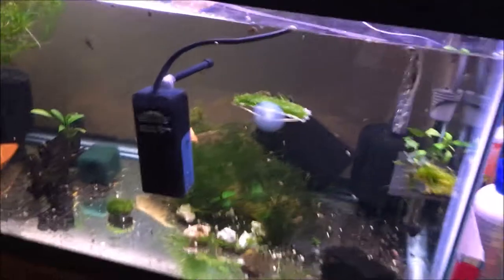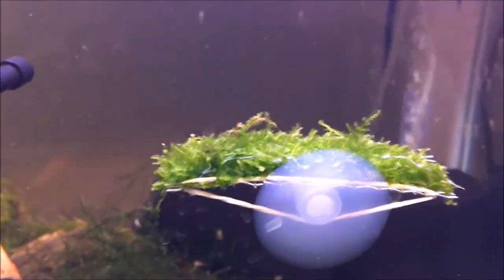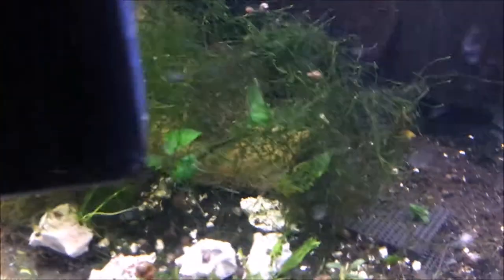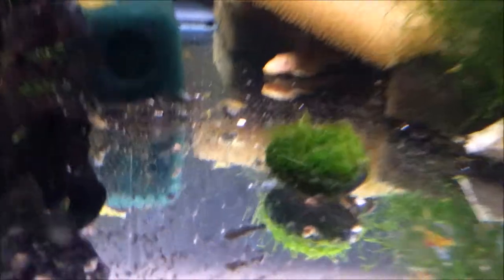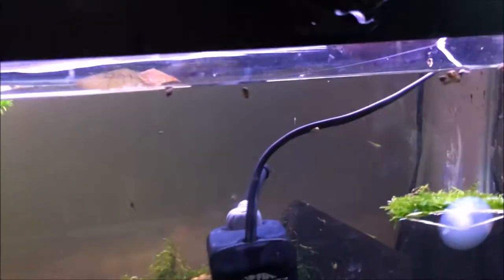I put this one up on a suction cup to get it up higher — that's the mini Xmas moss. Got a chunk of the Xmas moss right here, trying to get that better lighting. I got some of the extra smalls in the back, that's my job of moss growing out. The flame moss came on rocks — I just put it right there in the middle. This tank's been really good for growing out moss.